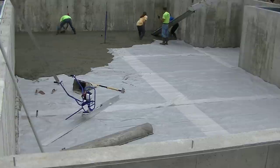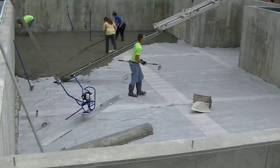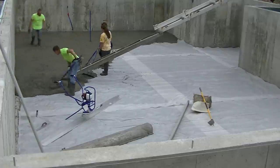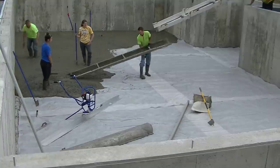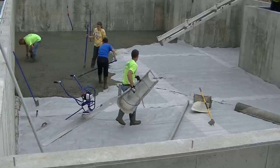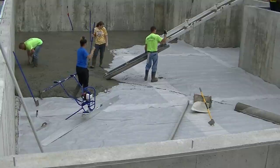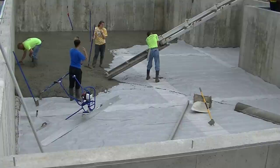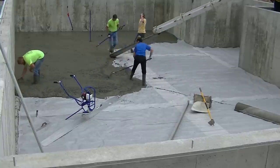Now we're getting the first truck dumped out. Generally when we pour a basement floor like this, we like to get most of the first truck, if not all of it, dumped out and get the second truck in place so he can start mixing. Once we get it dumped out and get our pad shot, it doesn't really take us very long to screed. We carry an eight-foot chute and a 12-foot chute, and there's a 16-footer still on the truck we didn't think we needed today.